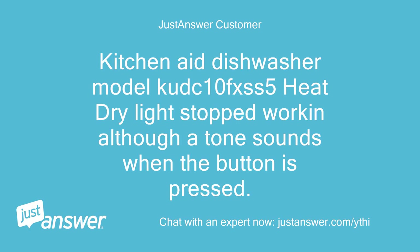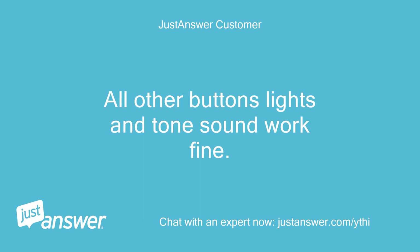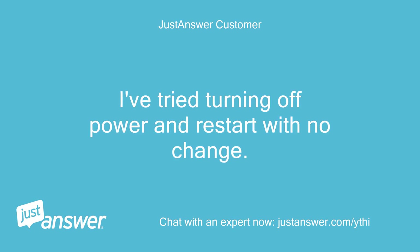KitchenAid dishwasher model KOOG10FXSS5: the heat dry light stopped working, although a tone sounds when the button is pressed. I don't know if the dishwasher is drying using the heating element or not. All other buttons, lights, and tone sounds work fine. I've tried turning off the power and restarting with no change.